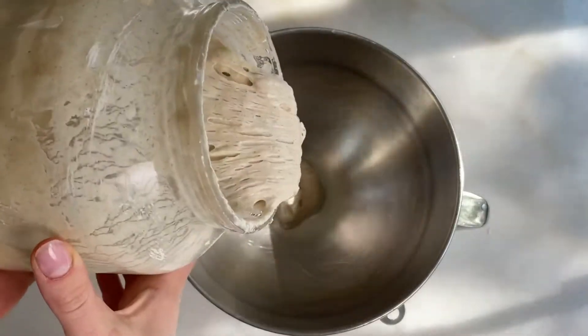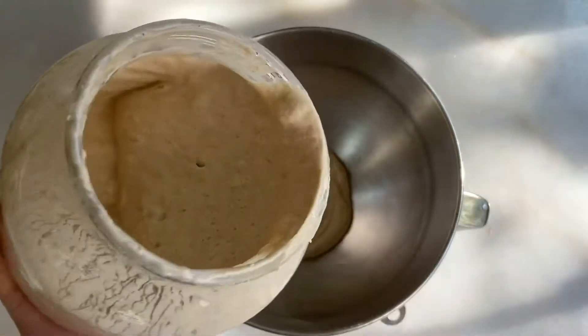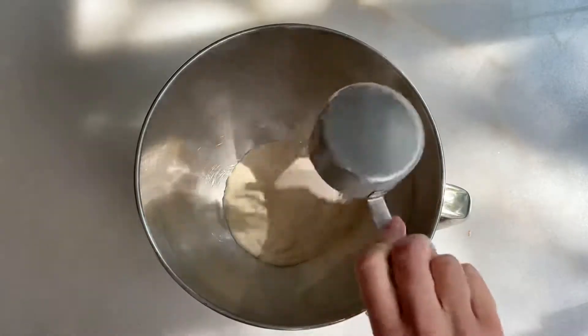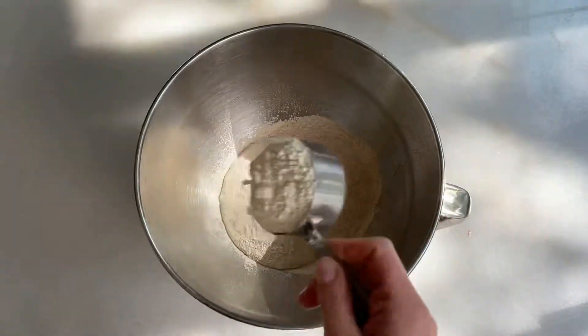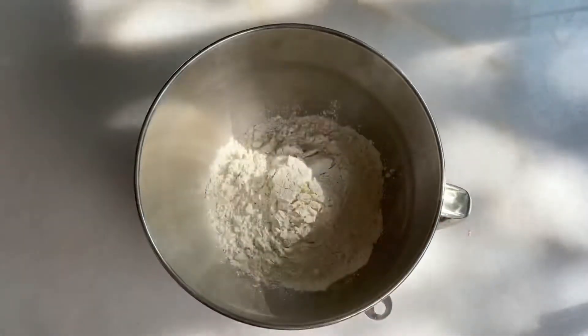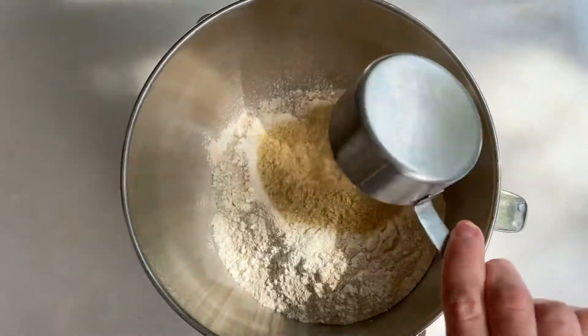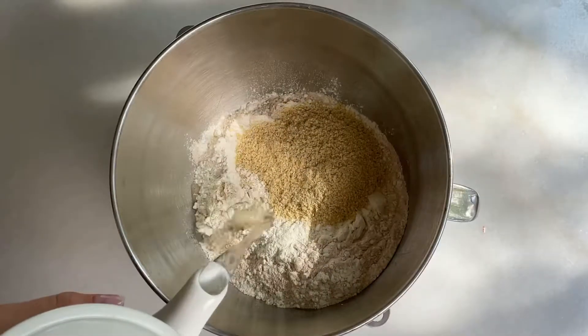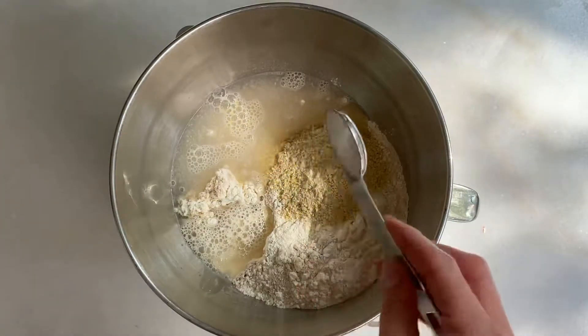Add 180 grams of sourdough starter — you always want to use it at its highest rise. Add 250 grams of wheat flour and 250 grams of white flour. Add 50 grams of raw wheat germ. Add 400 grams of warm water and half a tablespoon of salt.